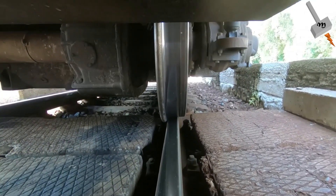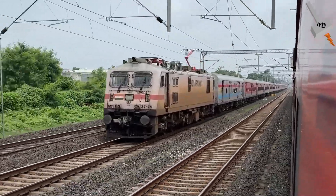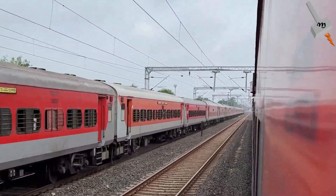the traction induction motor reverses its function. Rather than consuming electricity, it generates it. This energy is then fed back into the catenary system or stored in the locomotive battery system for future use.